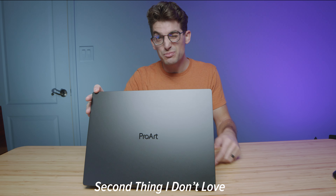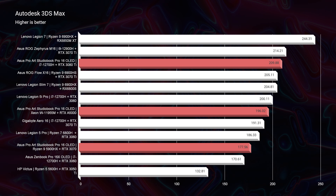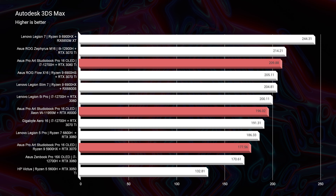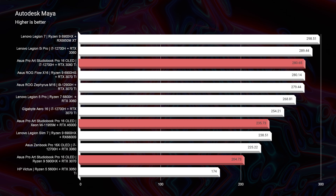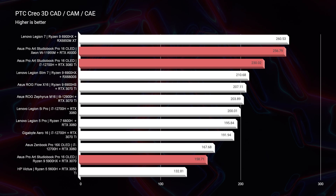The next thing I don't love is that this thing underperforms substantially in SOLIDWORKS when using a GeForce RTX GPU — that's a gaming GPU. However, as you can see in the benchmark test, looking at Autodesk 3ds Max, Autodesk Maya, PTC Creo, and specifically SOLIDWORKS, you can see that the A5000 GPU performs very well in SOLIDWORKS.